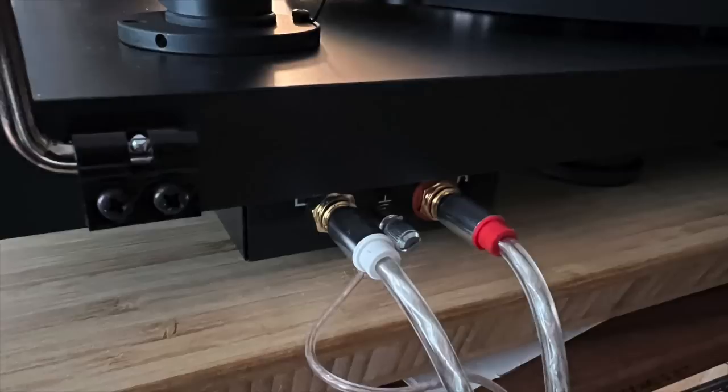The cueing on this turntable is unusually smooth. The arm just floats down and the stylus hits the groove very gently — it doesn't crash in like a lot of turntables do. A dust cover is included with the Pro S. It's made in the Czech Republic. Looking at the rear, it has RCA output so you can use any interconnect cable you'd like. The Pro S does not have a built-in phono preamp, so you have to use an outboard one — which is really the right way to do it, giving you options in terms of sound.